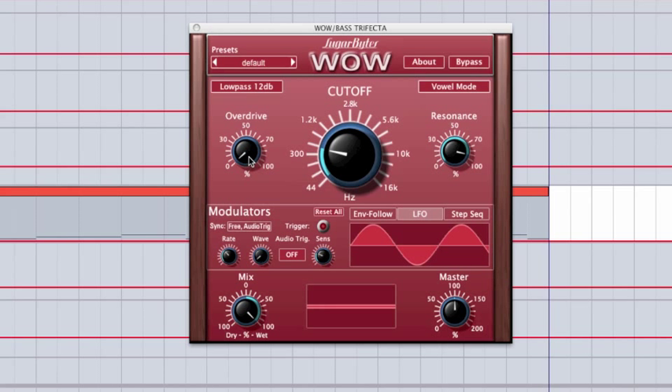Another feature I love is the overdrive. Overdrive is handy to have on any element, especially in dance music, because I tend to use a lot of distortion. This overdrive is the crunchiest, best-sounding distortion — I actually use it on a bunch of elements in my tracks even if I'm not using the filter, just to add buzz. I like it a lot more than Ableton's built-in saturator or overdrive, and it's better-sounding than any other overdrive I've seen in a filter before.